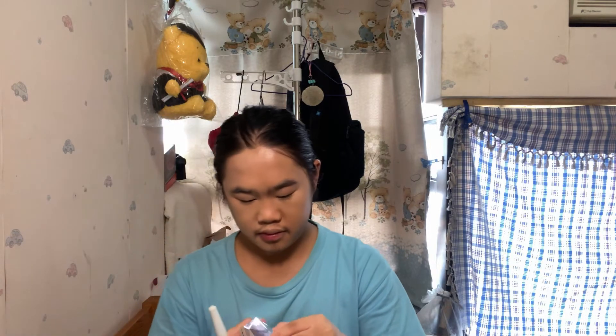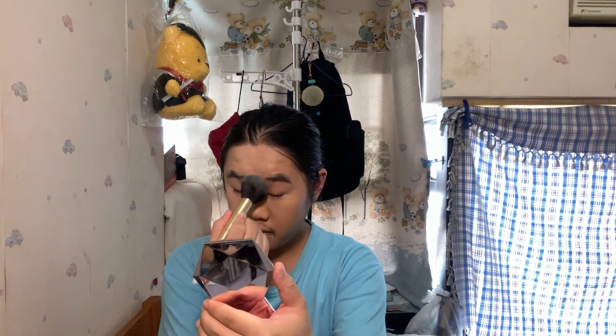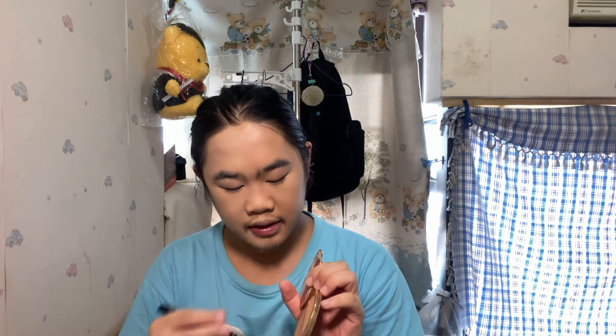I'll use some setting powder to set the face. I'm using the Fit Me loose powder in shade Fairlight, shade number 10 — slightly darker than shade number 5, but I'll use this shade today. I lightly glaze a bit of powder onto the skin, then bronze up the face using the Damn Girl face palette bronzer.